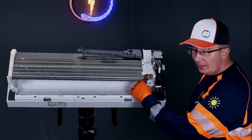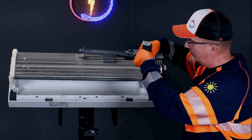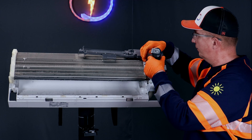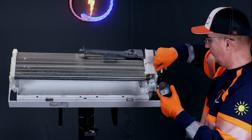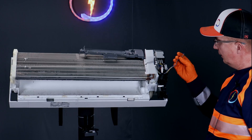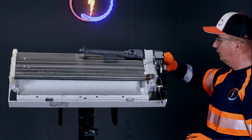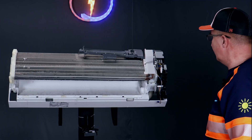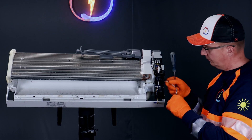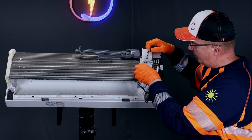Sometimes you need to service the fan motor itself — then you have to take the circuit board off. Open these screws, take the wires off from the circuit board, and the fan motor. There are two sets of wires which you need to unhook first. Take those off and then you can have this plastic cover off.